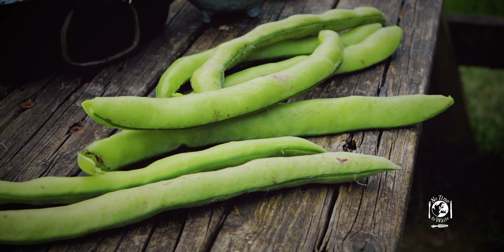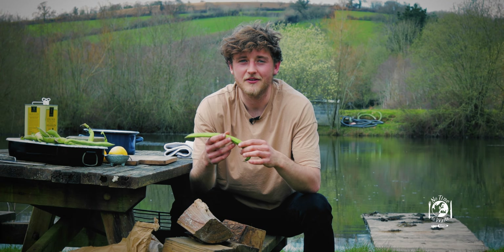I think for a long time I just presumed that the outer skins would be really tough and chewy, but actually when you prepare them in the right way they're really tender when they're cooked.